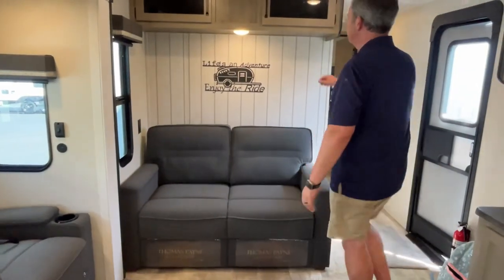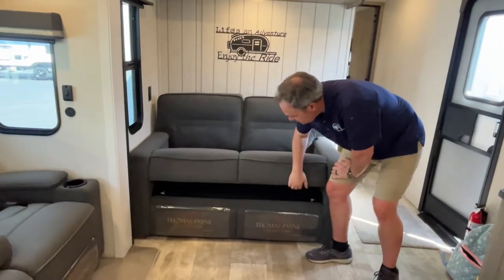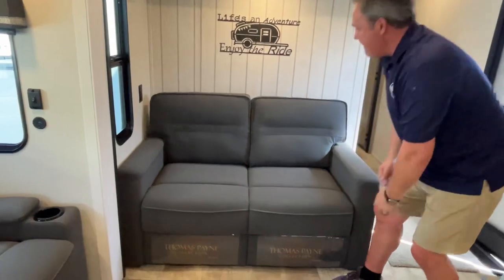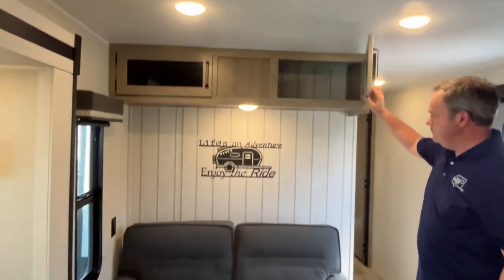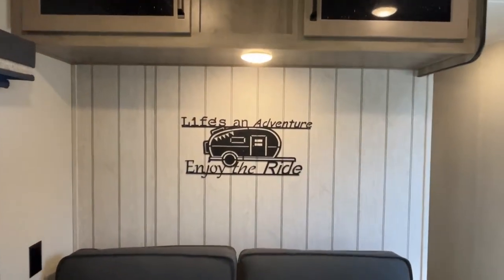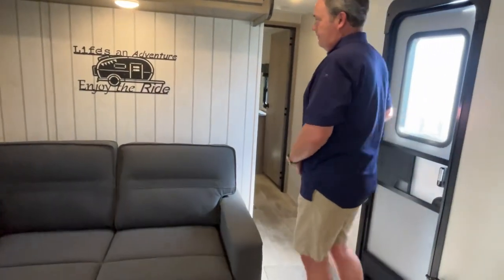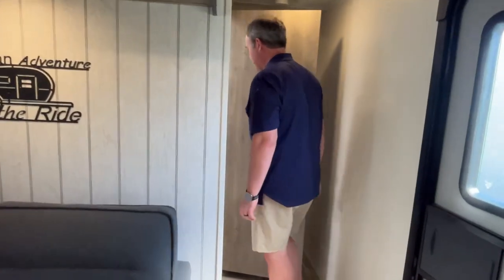Finishing out the living area, you've got a tri-fold sofa down here, giving you even more sleeping space for guests, with storage up above. There's a fun little sign included too. Let's head down the hall — we don't have stickers yet to leave our mark, but one day we'll get some!